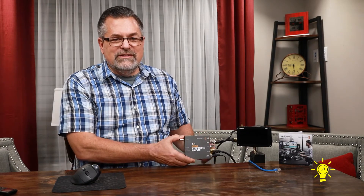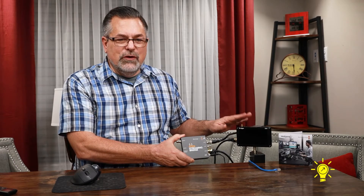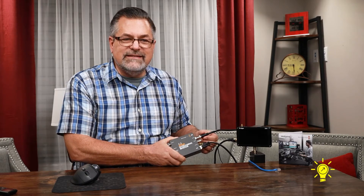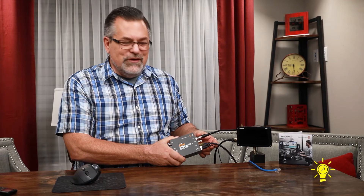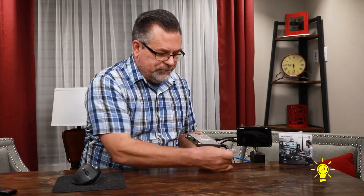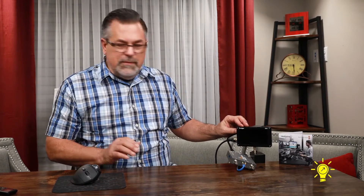We saw the unboxing of the ATEM Streaming Bridge, and now I want to give you a little demo. I have my monitor here — this is my Portkeys — and we're hooked up to the ATEM Mini right now through HDMI as well as SDI. I want to demo the latency on both of those. I have my power cord hooked up. The only thing we don't have yet is Ethernet, so let's hook it up into my network by plugging in this cable. Turn my monitor on, and let me show you the software.